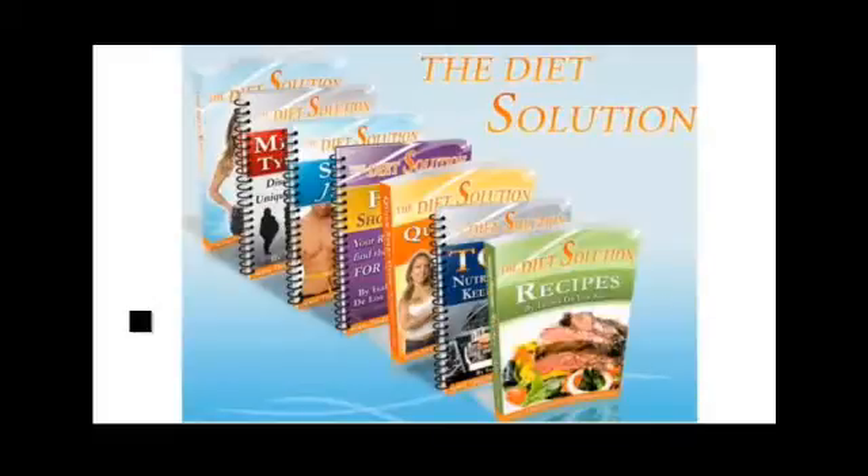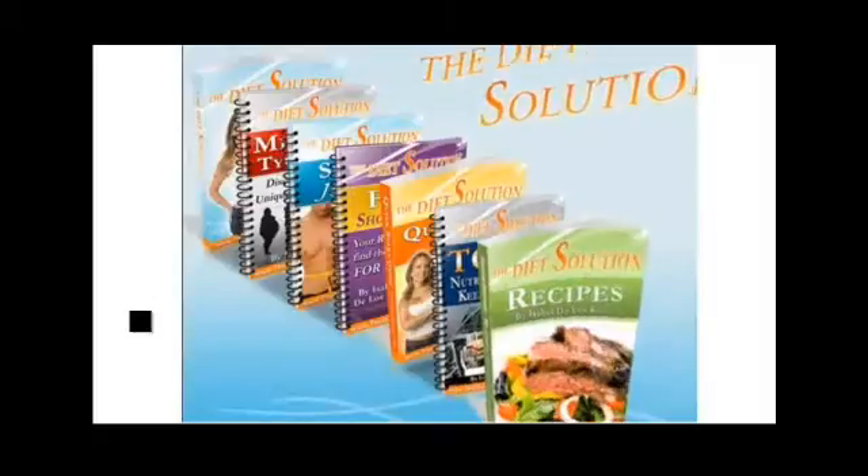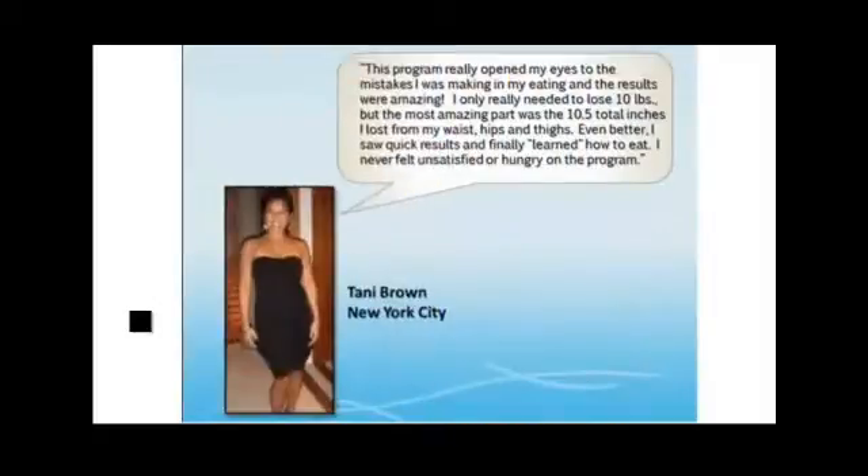The Diet Solution Recipes — I'm giving you some of my very favorite and extremely delicious recipes that you can prepare in your own home. The best part is they're simple and basic yet delicious and creative. How about meals like Caribbean chicken, marinated pork chops, salmon with pecan pesto, and sweet potato dollars? Eating foods that will help you lose fat does not have to taste bad, and this recipe guide proves it.